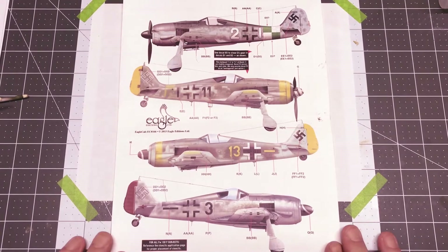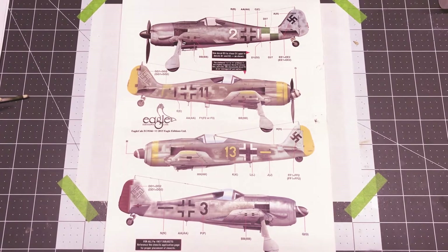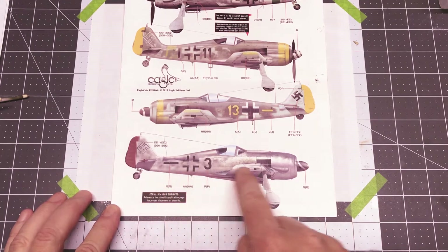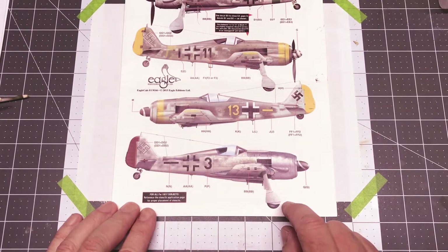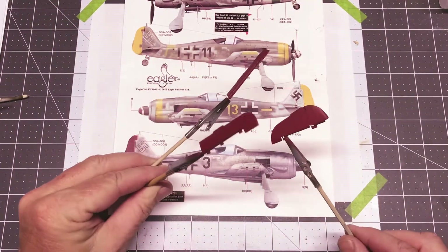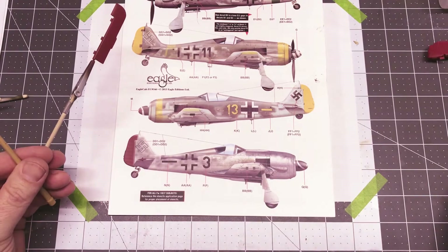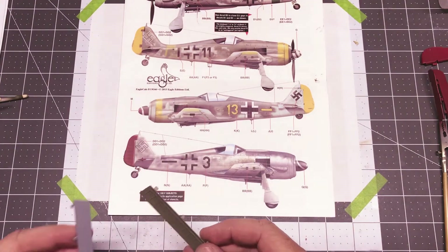Hello everybody and welcome back to Plastic Models by Regular Dude. Today I begin part seven of the Revell 1/32nd scale FW 190 F8 that I've been working on forever. I'm going to do a quick recap of what's going on. I'm doing Black Three, this one here with the mostly bare metal finish with camouflage and mottling on top. The stabilizer control surfaces and the rudder have been painted red to simulate the red oxide that the original aircraft had. I've also finished painting the flaps.